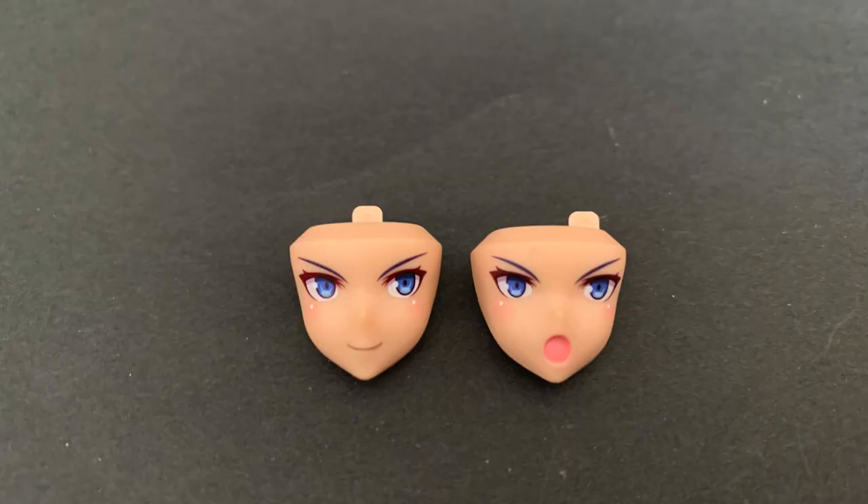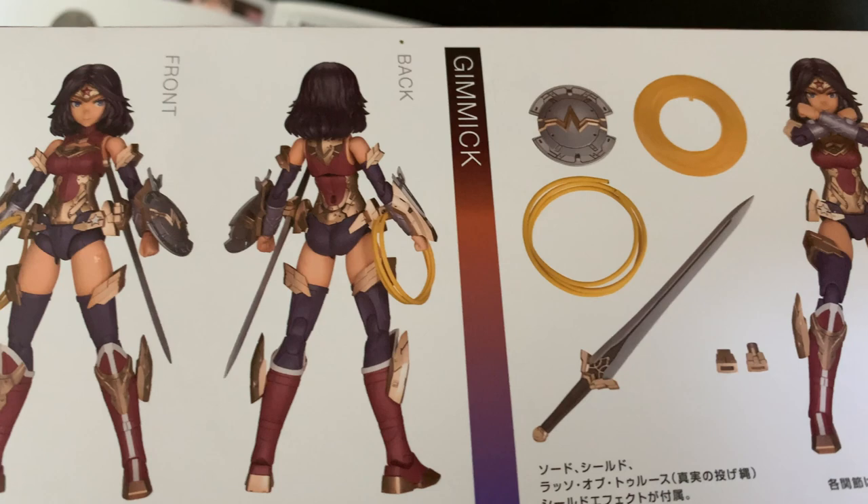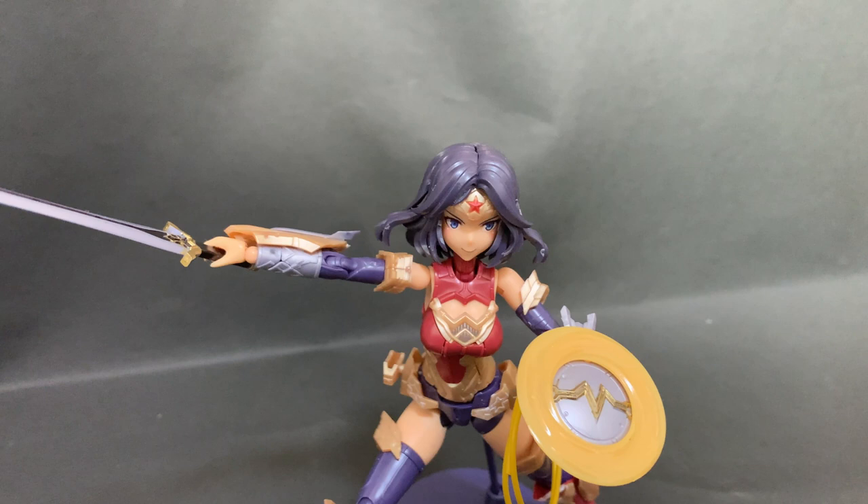So out of the box this kit includes three facial expressions: normal front facing, normal left facing, and yelling. Her sword, shield, and the lasso of truth in two different sizes, various armour parts, shield effect parts, and a simple base are also included in this kit.